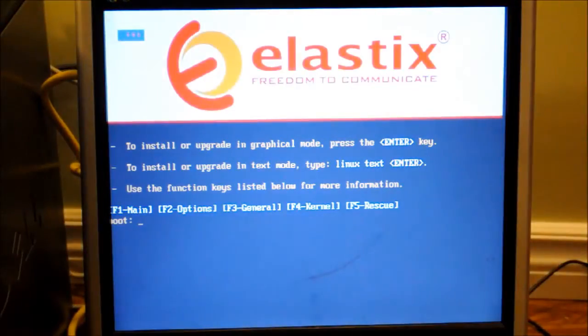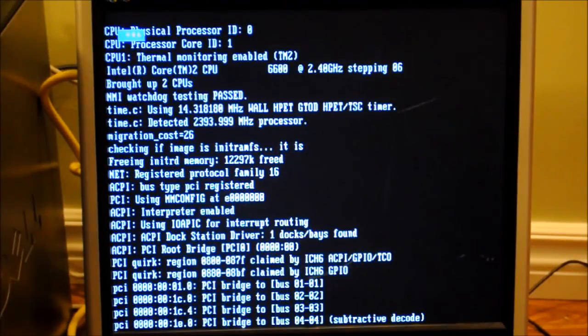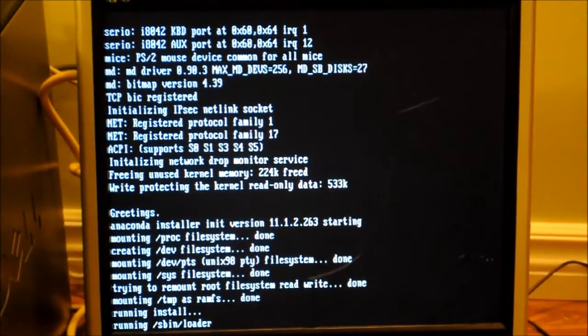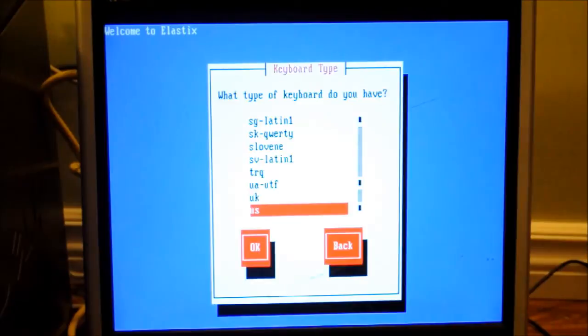First we're going to start up our system with the CD already in. When prompted, we're going to go to the graphical mode by pressing Enter. We're going to choose English for our keyboard, US.